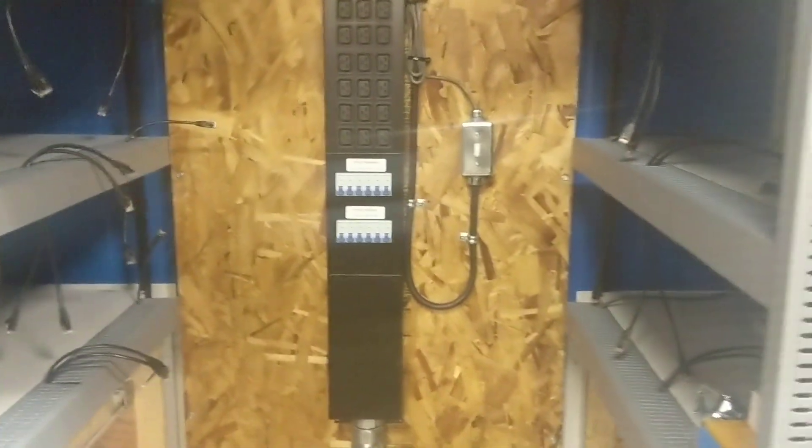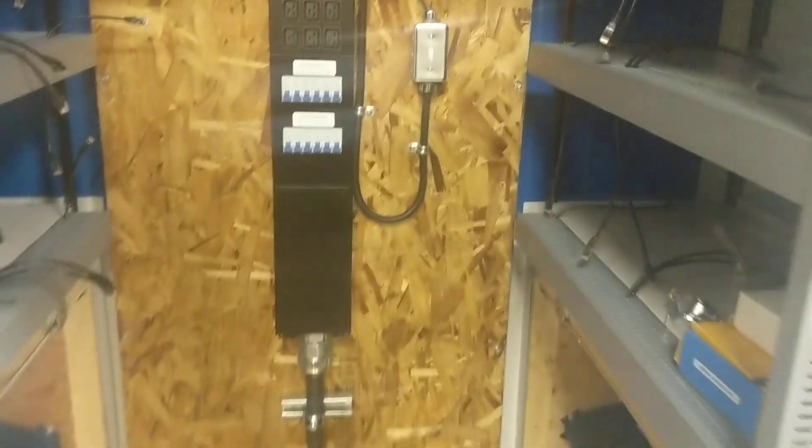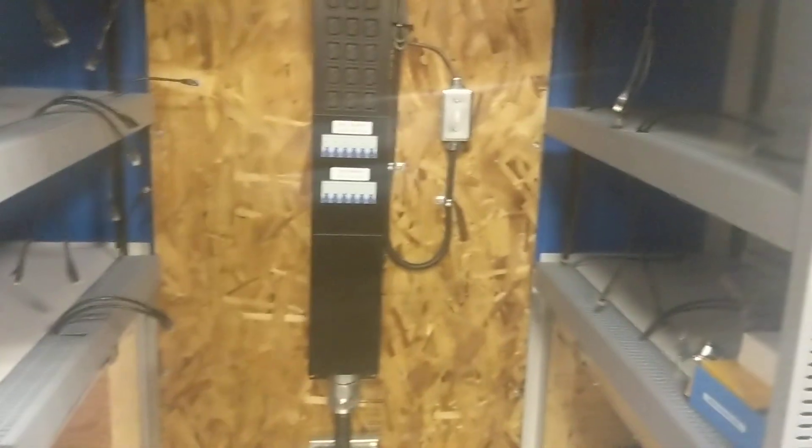In here we're using a 90-kilowatt power strip. This particular unit is going to be hooked up to a 90-kilowatt gen set, which is fed from the outside, and will be powering two racks of computers.